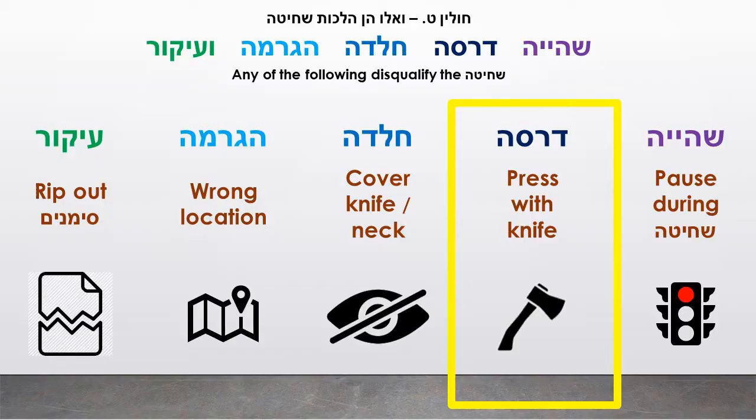An animal needs to be held still during shechita. The main reason for that is to avoid a drossa — meaning if the animal were to move, it could press its neck into the knife rather than have the knife slicing through, and that would be a drossa that would make the animal treif.